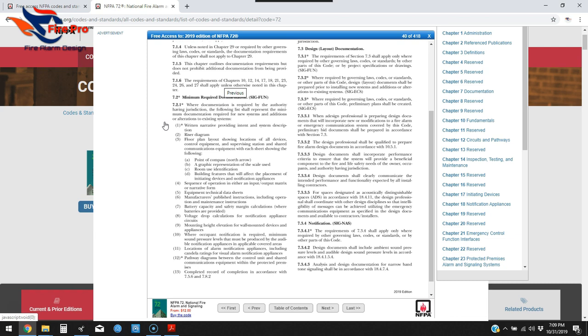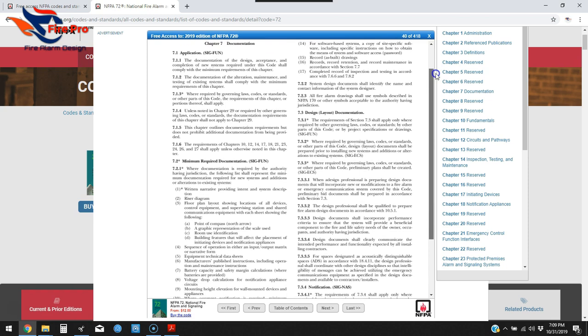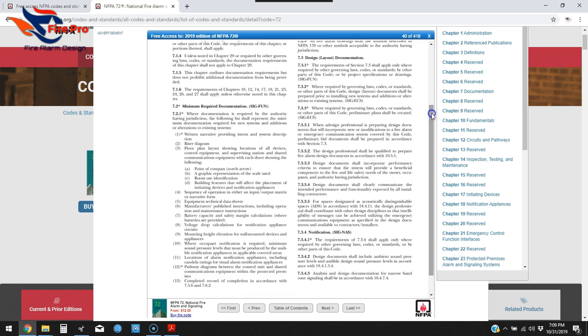For AHJs requiring an NICET stamp on the drawings, Fire Pro also provides that third-party review and the NICET signature on those as well. I'll show you what I look for when I do my reviews. So again, this is Chapter 7 of the 2019 NFPA 72, the documentation chapter.